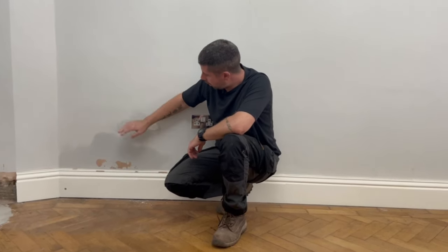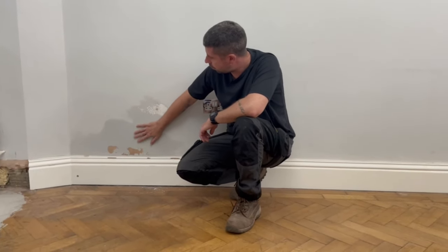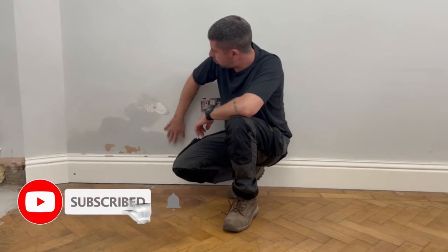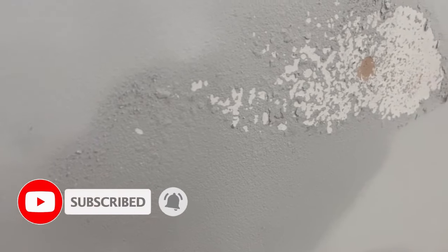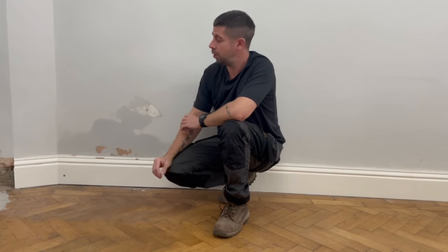This is an internal wall — it's a solid brick wall in a 1930s property. As you can see the plaster has started to soak up water, the paint's flaking, and I've got salt coming through. The only thing I can put it down to is rising damp. There are no outside elements getting in, so it's got to be coming from the ground up.